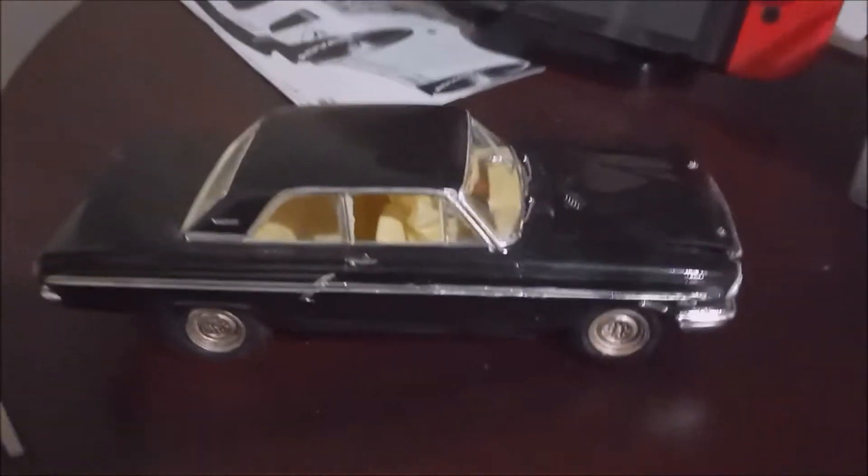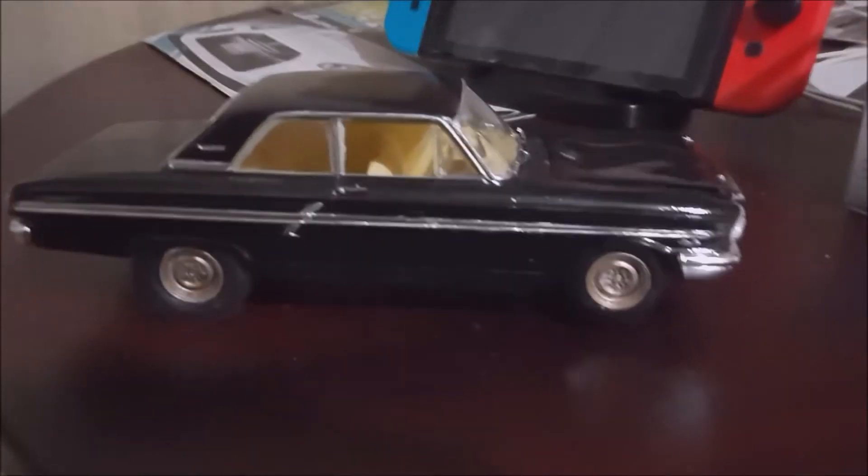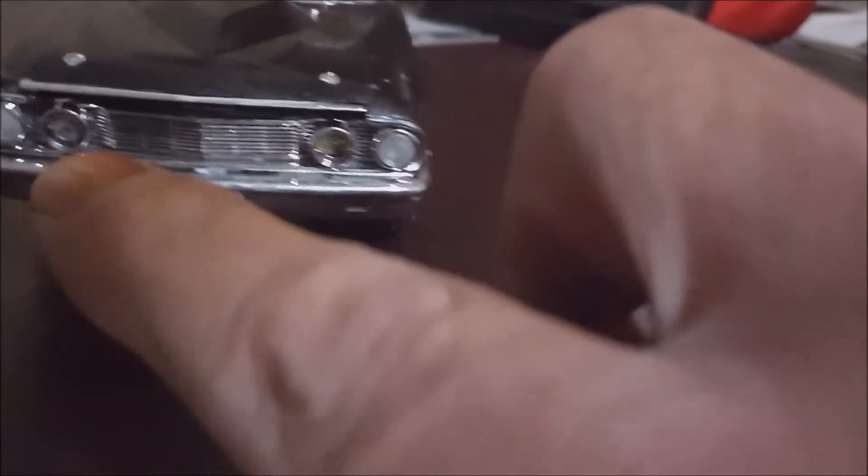Hi guys, this is another car I just finished — a '64 Thunderbolt. I wasn't going to do any more videos for a little while, but sure, what the hell. Anyway, I put screen inside where the intakes are right here, you'll see that.